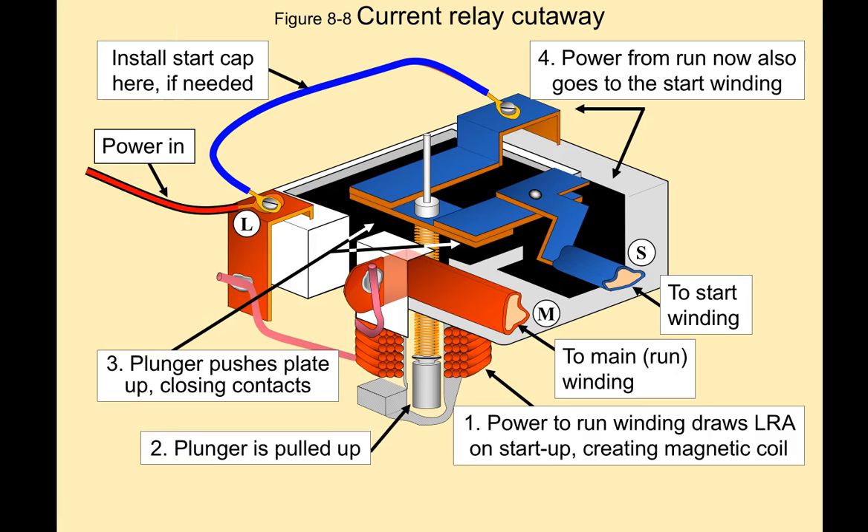Pretty simple and straightforward — easy to understand when you see the cutaway and know how it works. It's difficult to figure out if you've never seen it before.